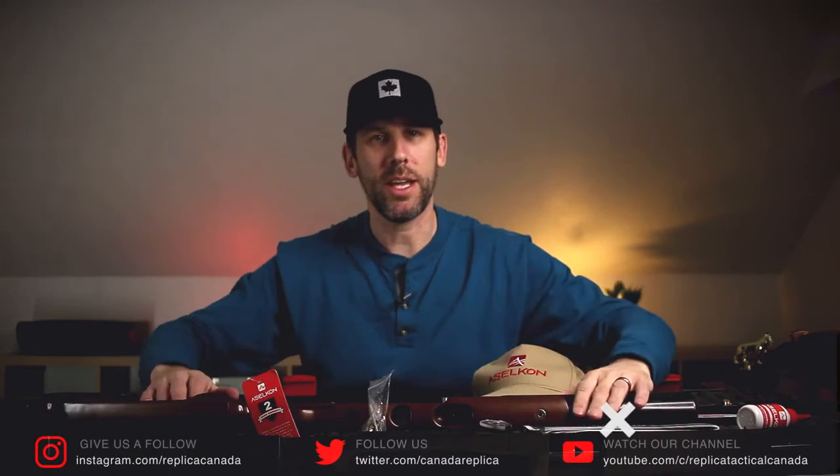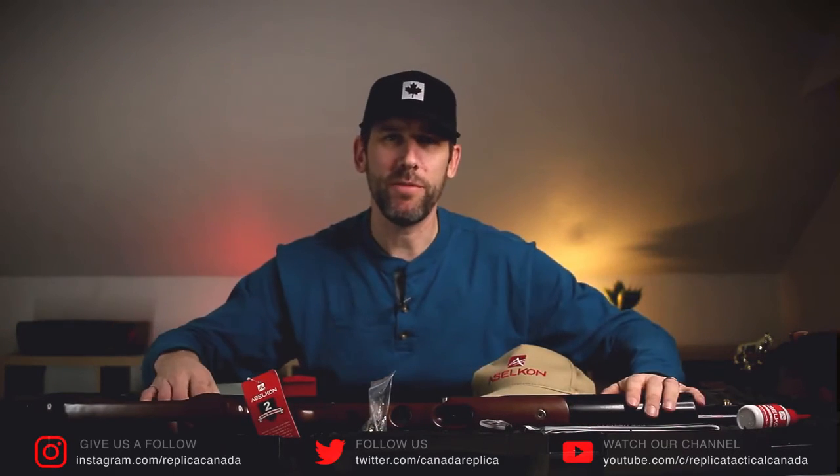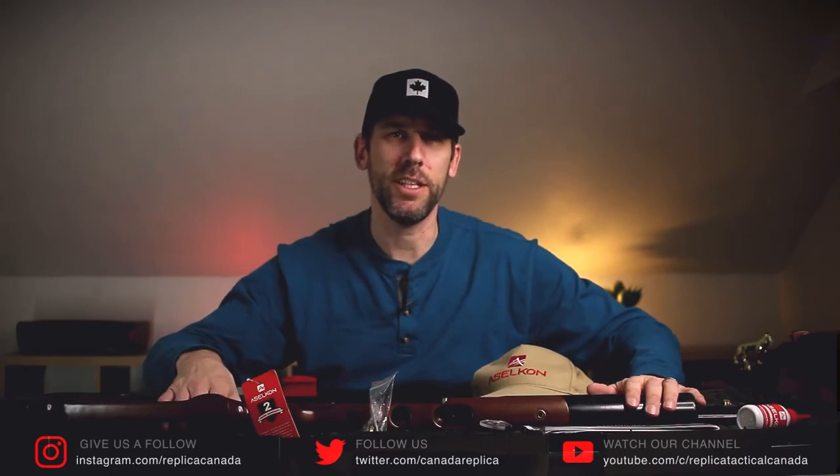I'm going to get a scope on this, get it to the range, and get you guys some more content on it. But that's it for today. Thanks for watching — hit the subscribe button, give us a like, and comment below. Have you seen these before? Has anyone seen them in North America? Do you have hands-on experience? Tell us in the comments. Check the links below for airgun stuff you might need, and follow us on Instagram at replicacanada.com — we're just about at 1,500 followers and my goal is to get it over 2,500 in the next year. Thanks a lot, we'll talk to you guys soon and have a great day.